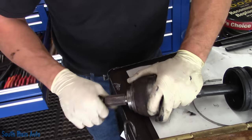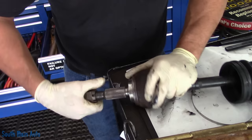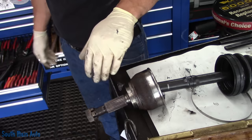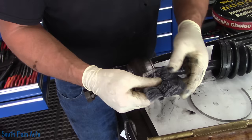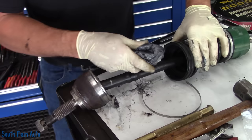We can take our nut back off. We're going to leave that on there for the moment. We'll get our bag of grease.